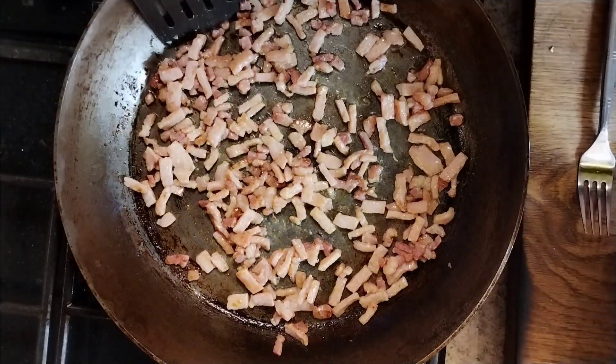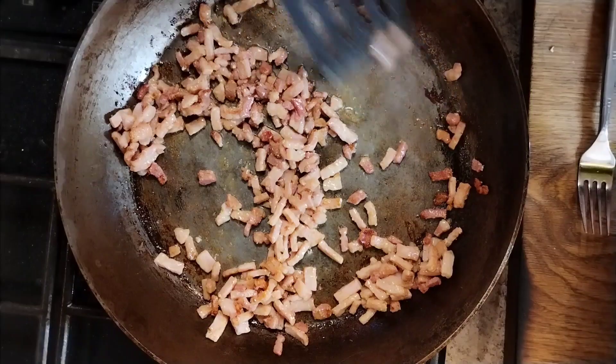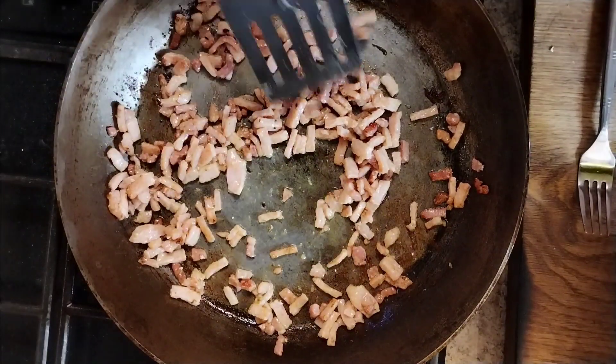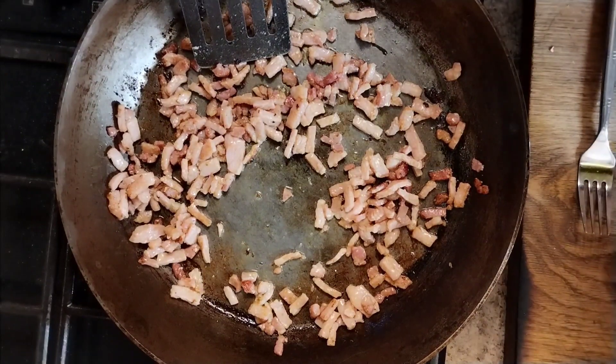As you can see, the fat kind of renders down a bit and we've got a bit of colour to it — not too much. Incidentally, it's worth mentioning the pan I'm doing this in is one that will go under the grill, which is quite important. So don't be using anything with plastic handles.